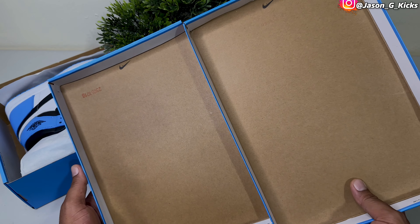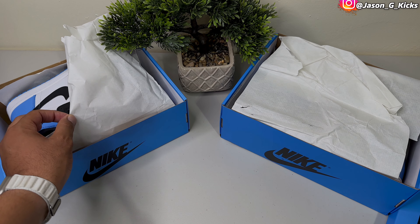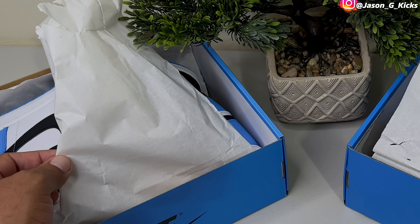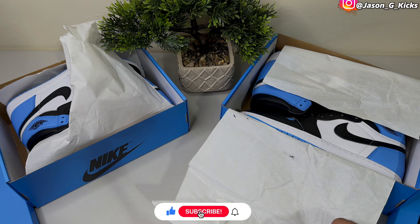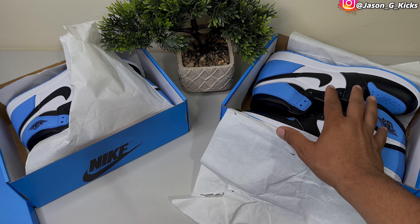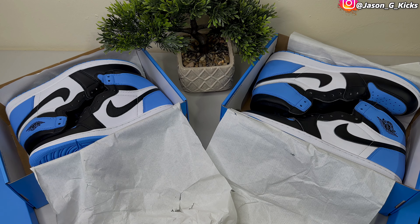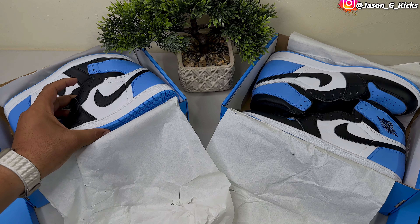Scammer alert! This shoe right here is the hottest release of the summer, so a lot of scammers are gonna be trying to sell fakes as real. That's why your boy is here to show you a real versus fake on the upcoming Jordan 1 UNC Toes. On this video you're going to learn how to spot a fake from a real pair. Please hit the thumbs up, subscribe to the channel, activate the notification bell, and follow me on Instagram and TikTok — that's Jason J Kicks.